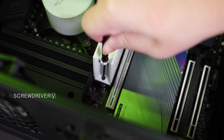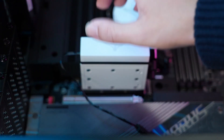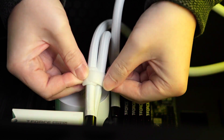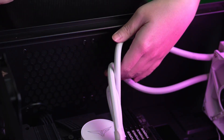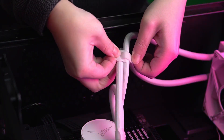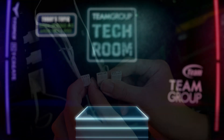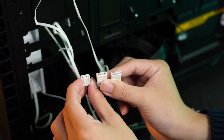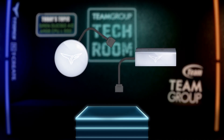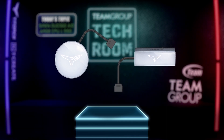The M.2 SSD water block has a magnetic light module — remember to take out the light module and install it separately. After the installation of both sets of water blocks is completed, take out the cable ties from the package and arrange the liquid cooling tubes of the CPU water block and SSD water block. The Siren Duo 360 has two cables per fan: one for power and one for the ARGB signal. The CPU water block and M.2 SSD water block light module each have only one ARGB signal cable.